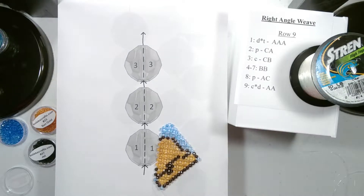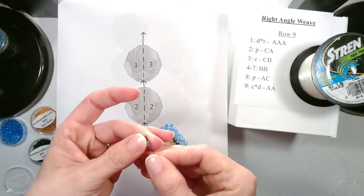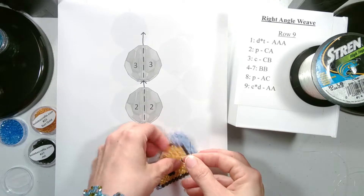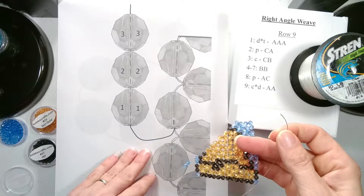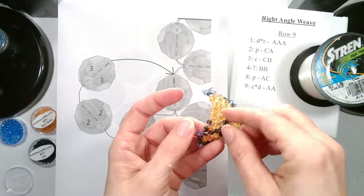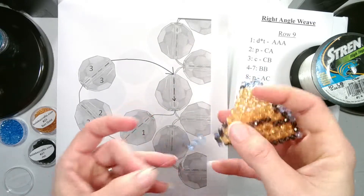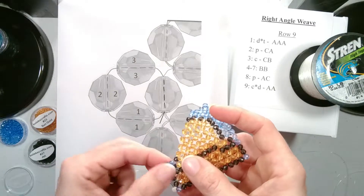I just lost them all. Okay, let's try that again. There's our three beads and we'll let them drop down. When you add three beads you go through the bead that your string is coming out of. And there we have the first three beads for row 9.